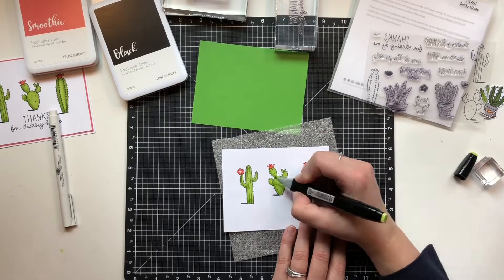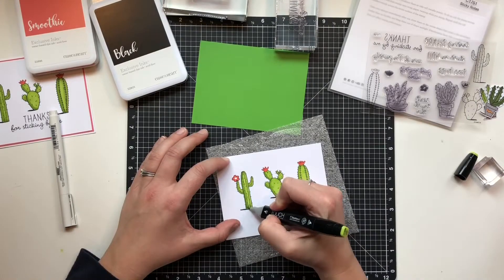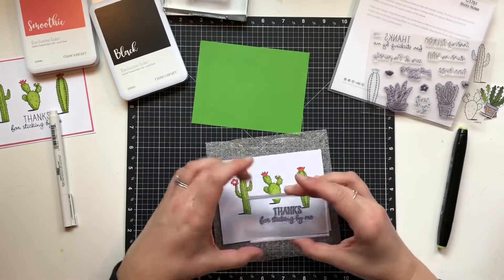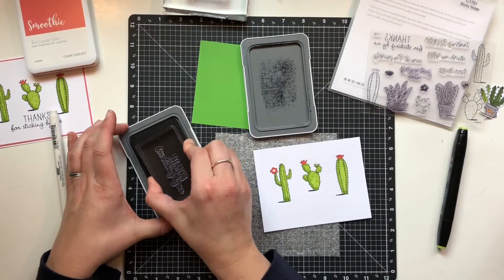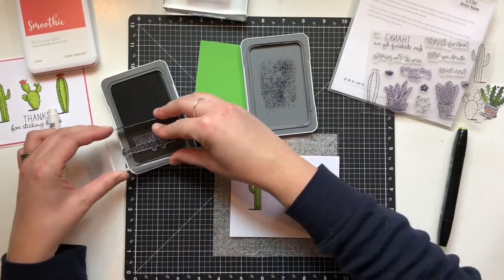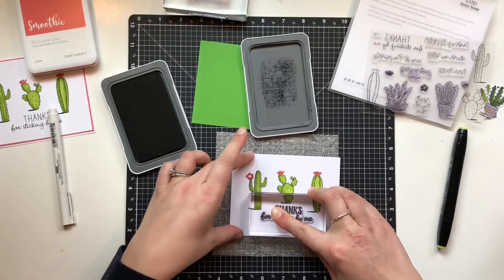In that sample card over to the left, I am making it exactly the same, except I layered it on smoothie cardstock. And then this one, when I'm all done, you'll see I'm layering it on that willow cardstock. Very similar cards, but you can change up the look and feel quite a bit just by changing your layered cardstock in the back.